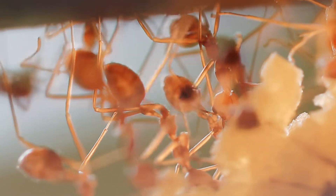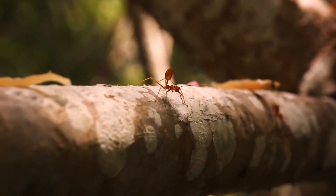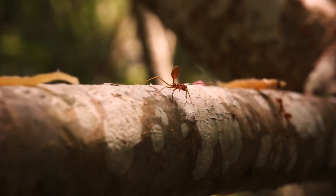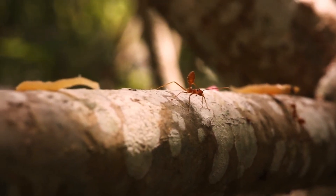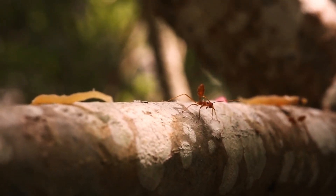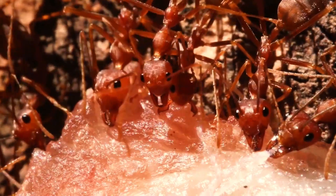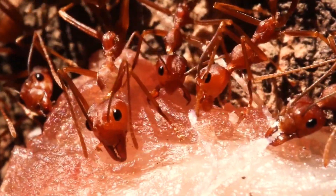Because weaver ant workers hunt and kill insects that are potentially harmful plant pests, trees harboring weaver ants benefit from decreased levels of herbivory. They have traditionally been used in biological control in Chinese and Southeast Asian citrus orchards from at least 400 AD. The use of weaver ants as biocontrol agents has been especially effective for fruit agriculture, particularly in Australia and Southeast Asia, where fruit trees produce higher-quality fruits, show less leaf damage by herbivores, and require fewer applications of synthetic pesticides.